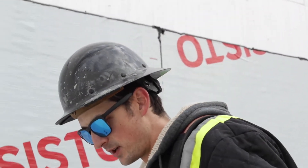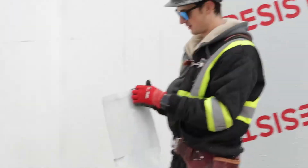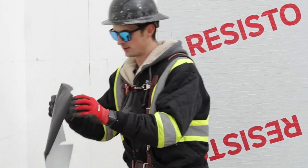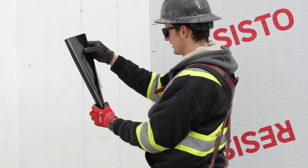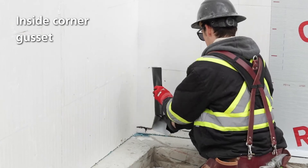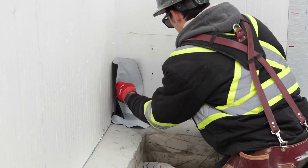Now that I've done the top, we're going to do the bottom. Inside corners are hard. Resisto requires a little corner gusset, so we're going to put this in here and fold it in. It's not pretty, but it goes in.